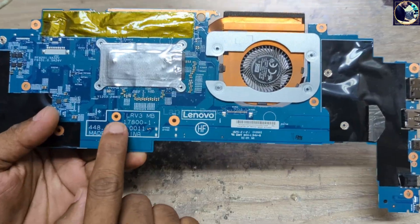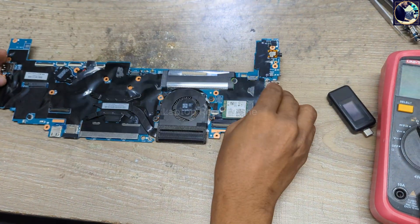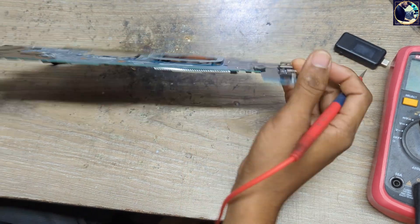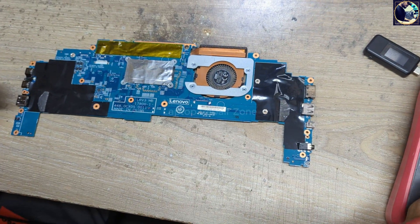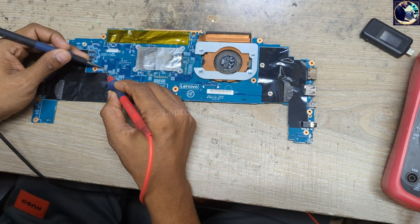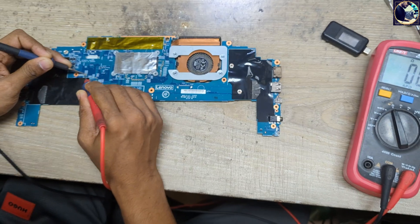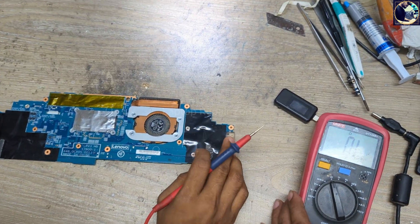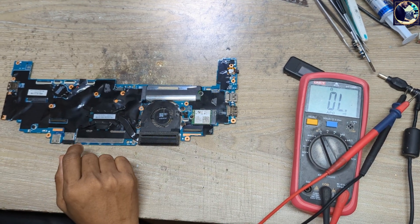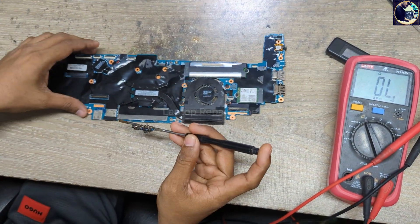This is the motherboard part number as you can see here. Before connecting my power supply or charger, I will first check impedance in the main power rail, which is 19 volt or 12 volt. So I set my multimeter in diode mode and let's check one of these filter capacitors. As you can see it's not beeping and not showing any value, which means this main power rail is clear.